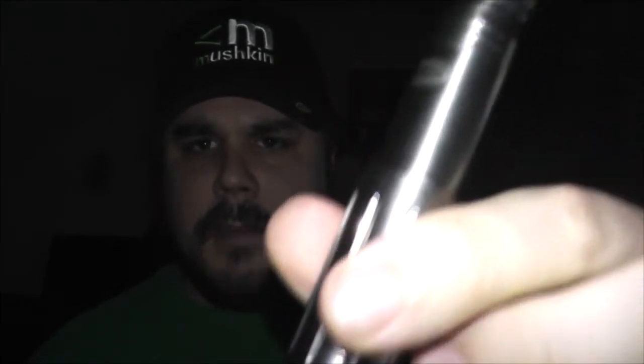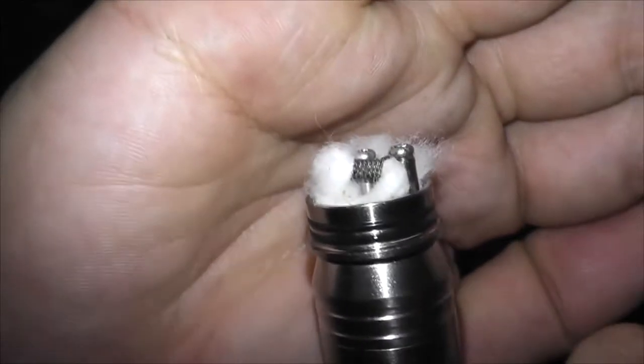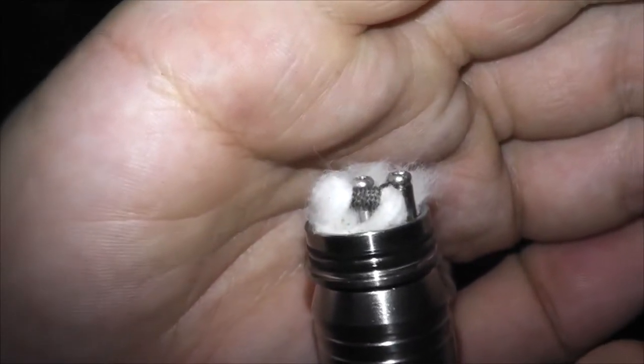Let's get the device juiced up. Today we are using the Igo-L drippable atomizer on the Segelli number 38 mod with the E-Fest 10 amp battery. Running our same micro coil — 28 gauge twisted kanthal at 0.8 ohms. Let's get that cotton all wicked up, vape it, and talk about it.